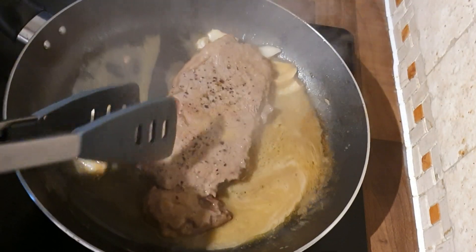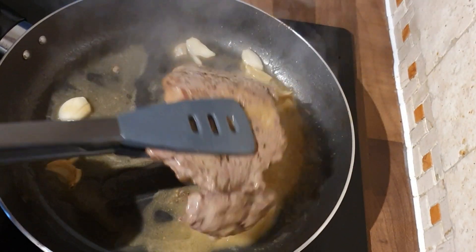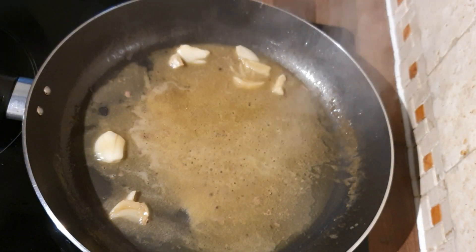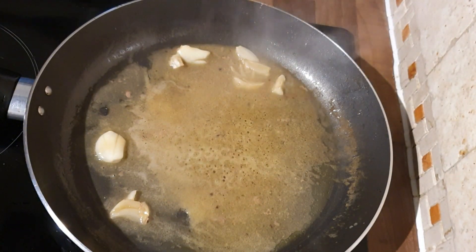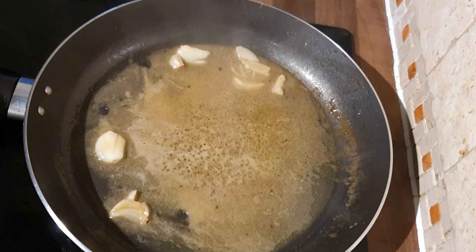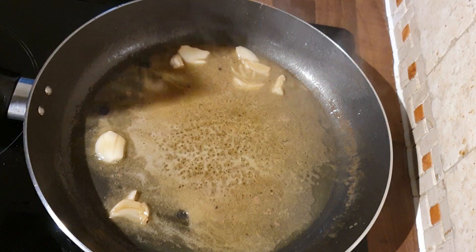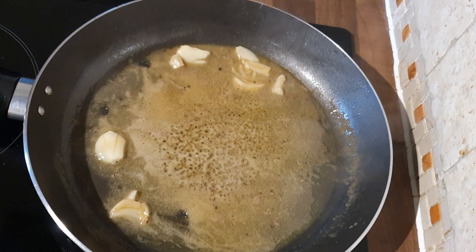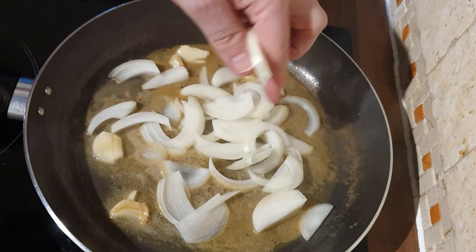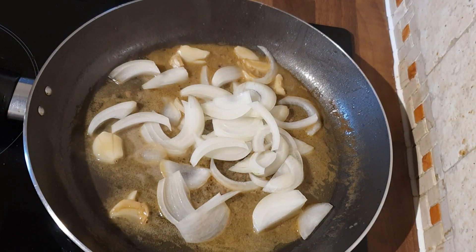I'm just going to take this out. One last dip in the butter there. I've got some tinfoil — I'm just going to wrap it up and let it rest while the onions are cooking. The pan's still on, all the meat juices are in there, the butter's in there — that's why I put a bit of extra butter in — you've got the garlic. Now I'm going to put the onions in and soften those in that butter. It just gives it an extra dimension.